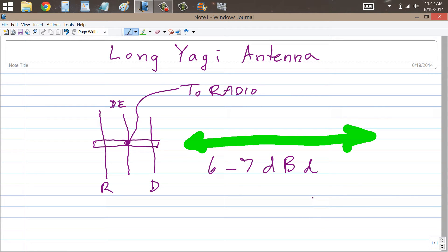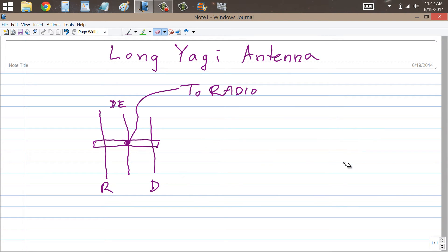Sometimes you can get around six or even seven decibels of gain with respect to a dipole in a well designed three element Yagi. But you can add more directors in front of this original director to get even more gain. This horizontal thing right here is called the boom, and it is a mechanical support for the antenna elements. The boom is usually made of metal in commercially manufactured Yagis.